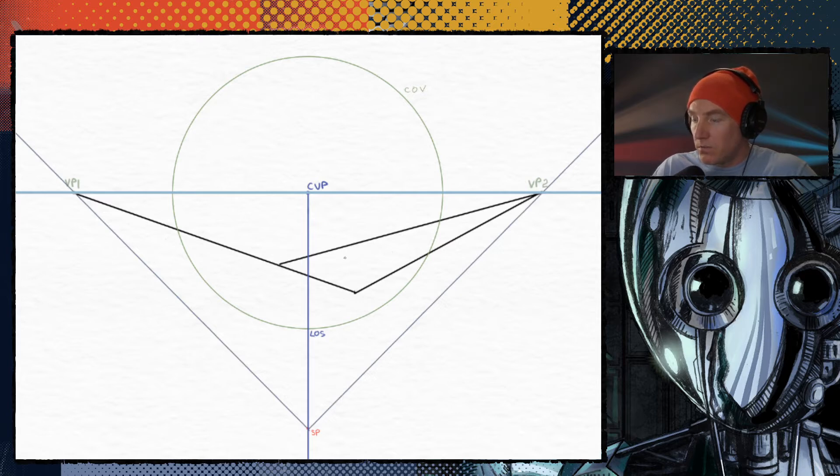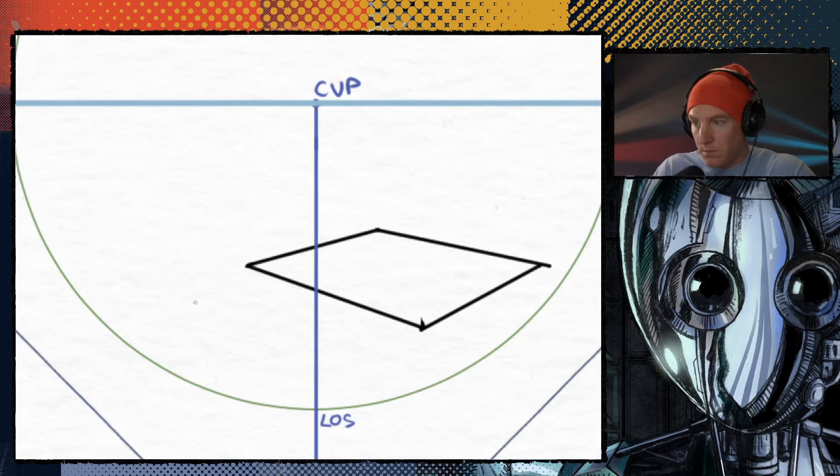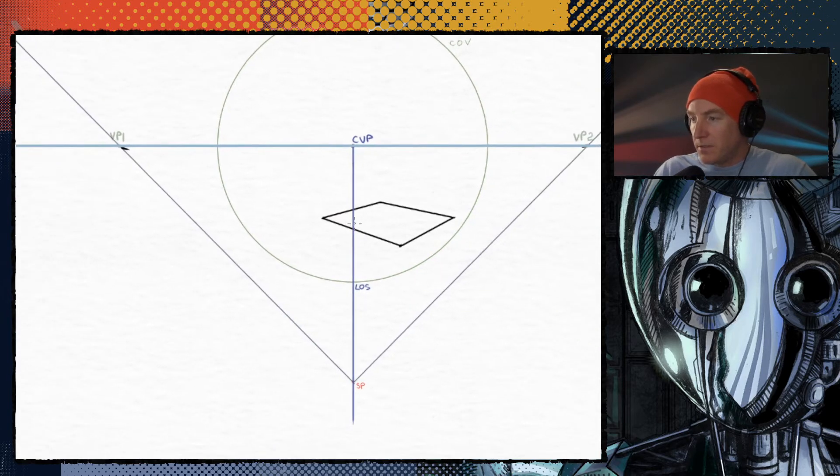So the way to figure that out is you take the corner that's closest to you and you connect it to the center vanishing point. The vanishing points are always at a 90 degree angle and the standing point is really key to figuring this out. When you connect this line to the center vanishing point it gives you your 45 degree angle vanishing point. And that gives you the connecting line for your square. So that's basically a perfect square in perspective.